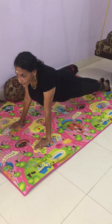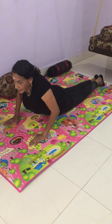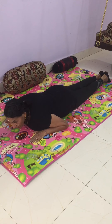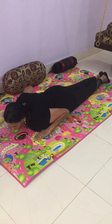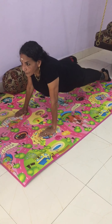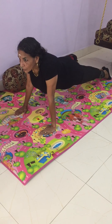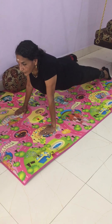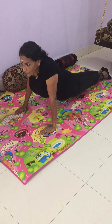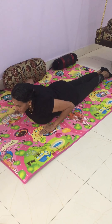Slowly come down, bring your knees on the floor down and your body back. Let's do one more time. Breathe in, breathe out. Breathe in, raise up. Breathe out. Hold it for a count of 5. Slowly come down, the legs down, the knees on the ground, and then bring your upper body while exhaling.